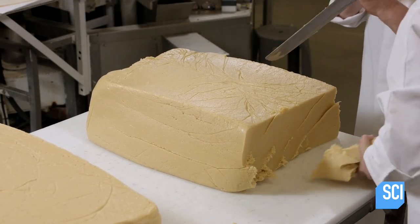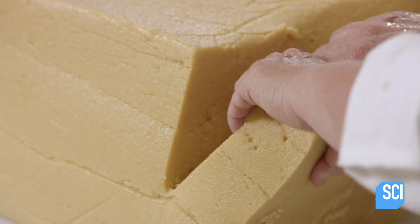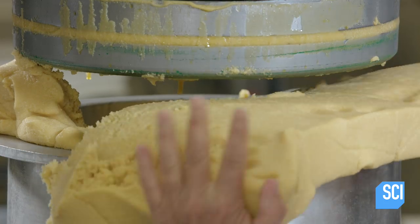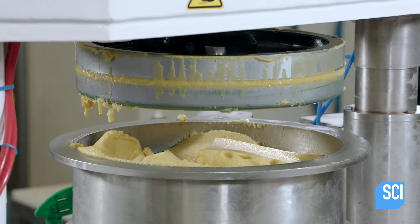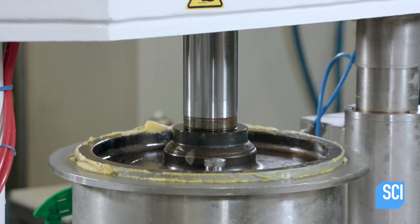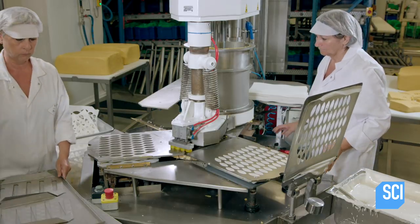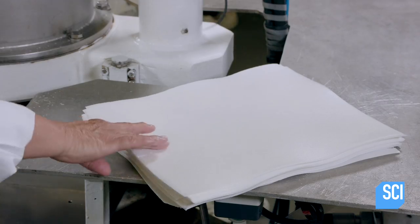After three days of rest, the paste is ready to be worked. Shaping and decorating the calissons is a specialized task entrusted to experienced artisans called calissonaires. First, they place slices of paste in a press, load a mold underneath, and cover the mold with a wafer-thin sheet of unleavened bread.